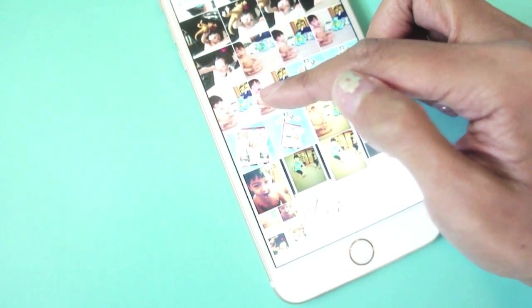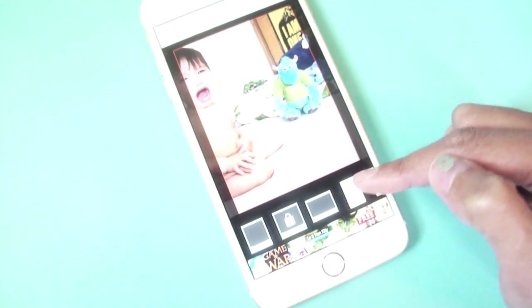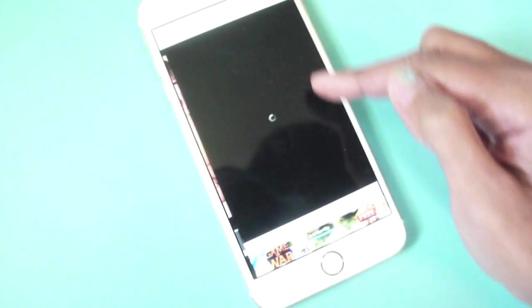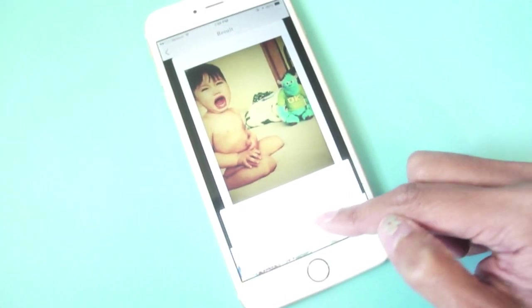The first thing I'm doing here is opening up the Instax app and I'm just choosing a picture. We're going to make sure that it's on this fourth layout so that it's small enough to fit on a 4x6 photo. You can change your filter and then you just save it.